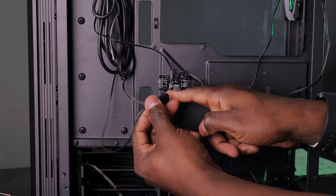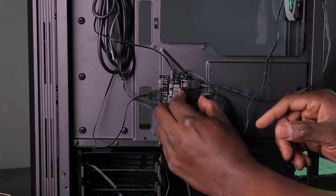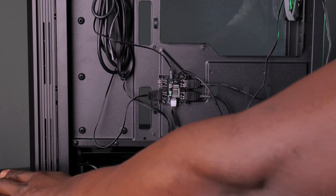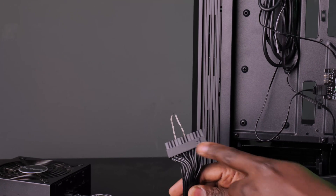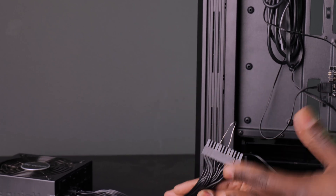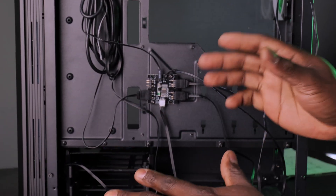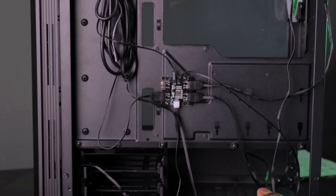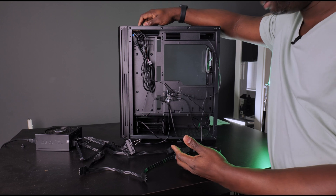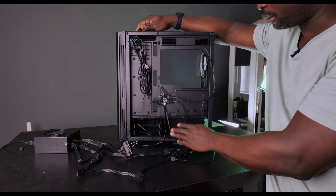On the front of the case there are three RGB connectors. I've broken one of mine — be careful, they break easily and are not very durable. Connect everything in there. I've jump-started my power pack here — if you want to know more about how to do that, drop a comment below and I'll make another video. When you power it on, everything comes on including the RGB, and you can use your reset button to cycle through the RGB colors.